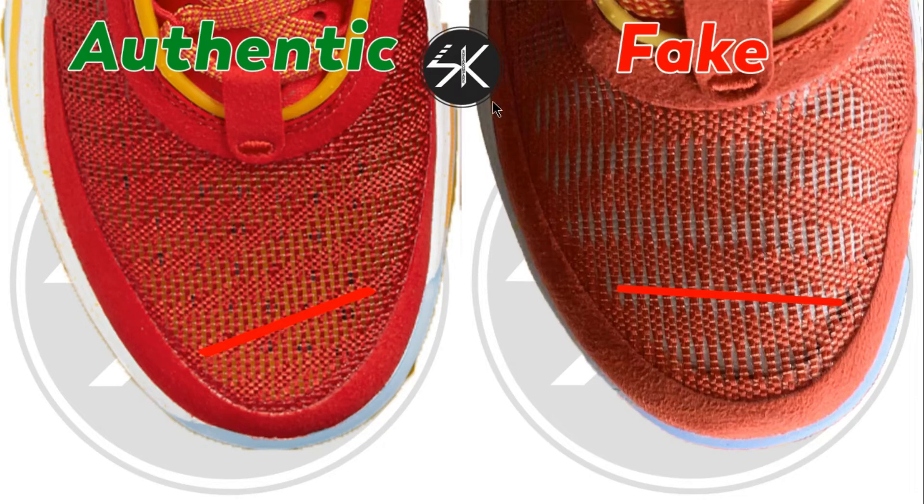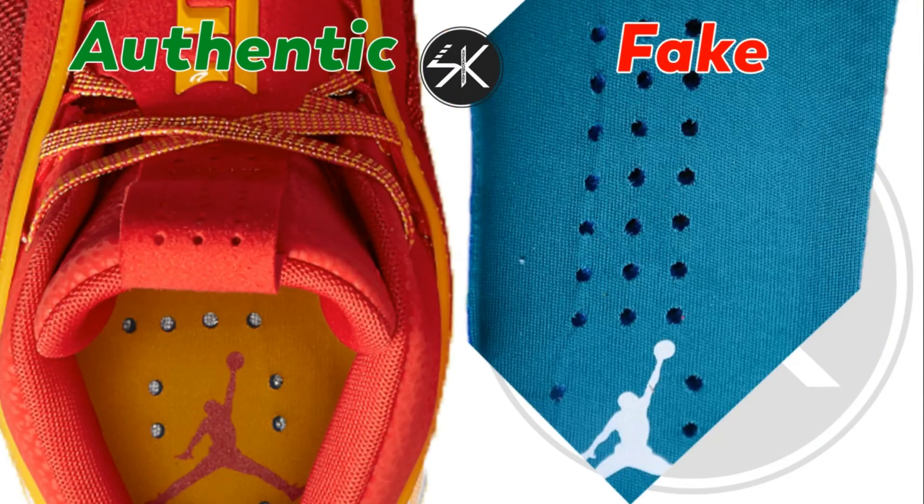This is the right shoe. Also the insole has a different color — on the authentic it is yellow, but on the fake it is blue.